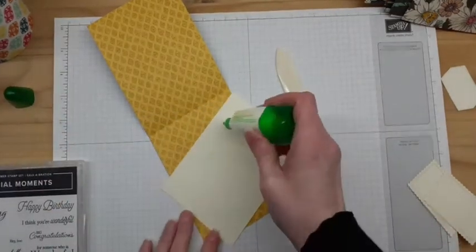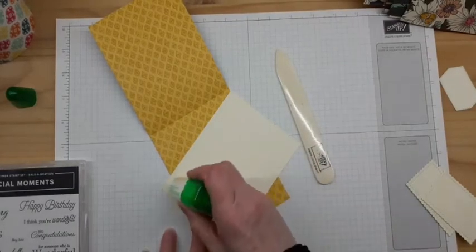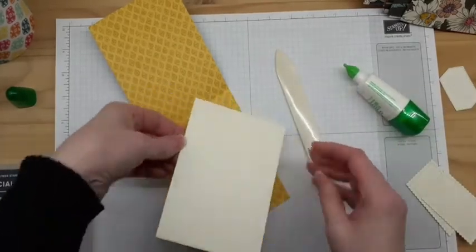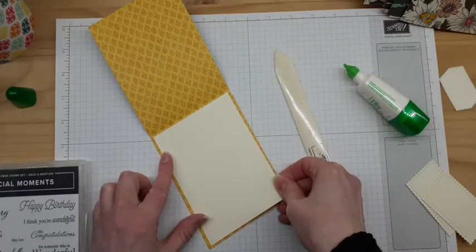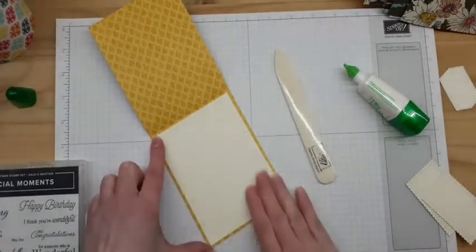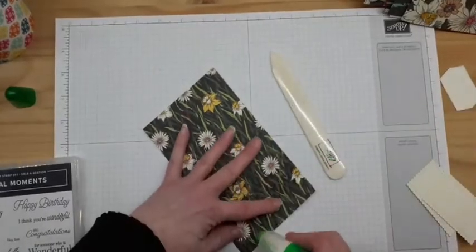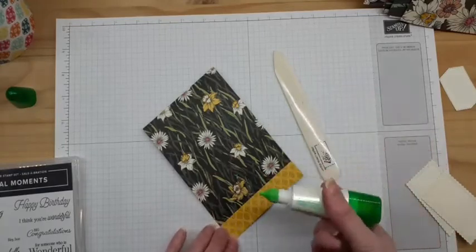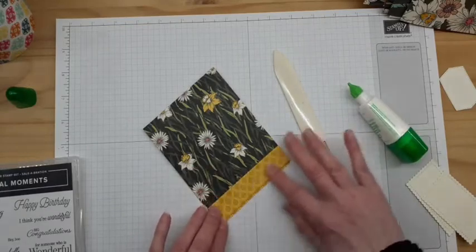I'm going to go ahead and line this one. It gives it a little more thickness so that it holds up a little better. But if you just wanted quick and easy little note cards with some wonderful two-sided paper — one side you could write on and one side for decoration — that's nice and easy. So there I've put my liner on the inside, and then for my little fold-back here, I'm just going to add a little bit of adhesive and fold it back on itself.